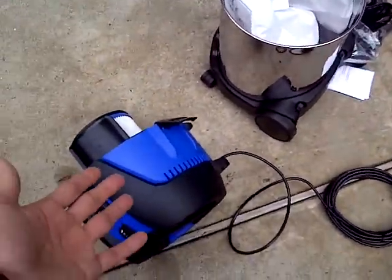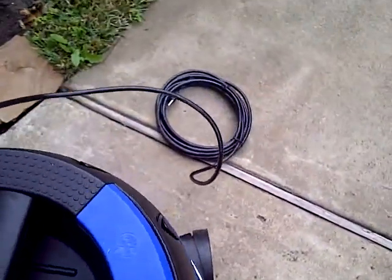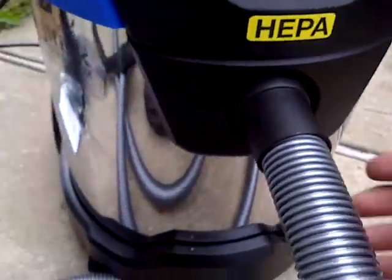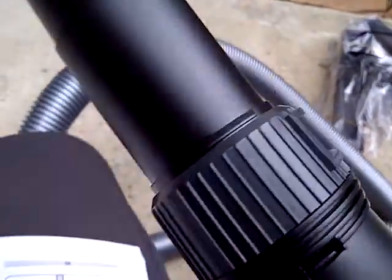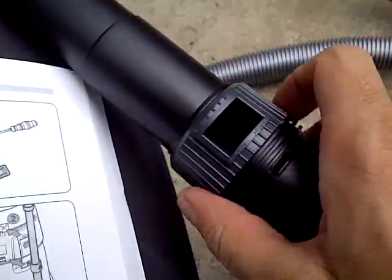Looks like I'm ready to put the top back on and figure out all the other attachments. Here's the filter. Let me put it together. The attachment just slides right in — there's a hole and the suction does everything else. This other part is a little different — there's a piece here where you can control the flow of suction because there's a big gaping hole, and if you want more suction you just close it.